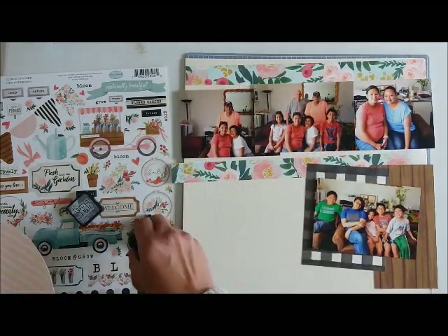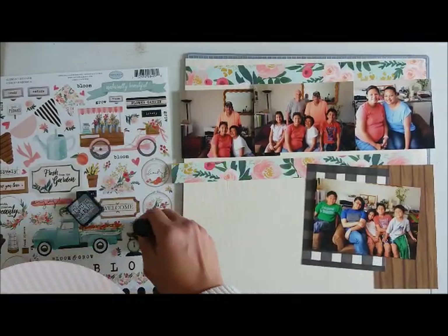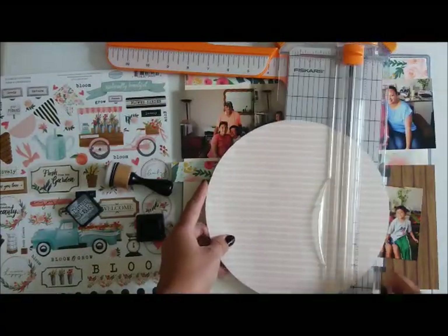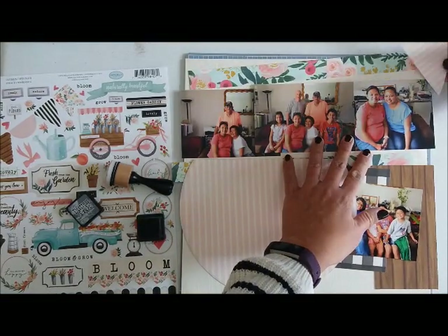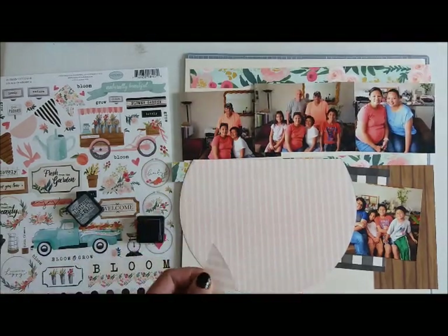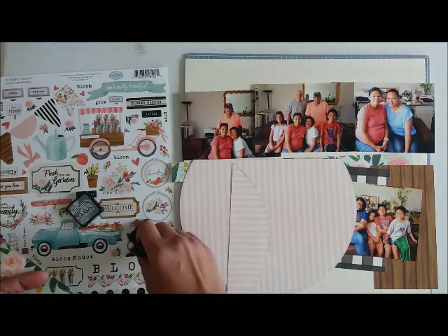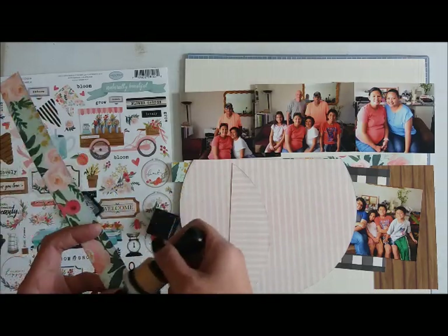I decided to ink up the edges with a distress ink pad — I forgot the specific color but it's kind of a grayish one. I'm cutting a little piece just to make that show and I like how it looks, so I'm going to commit to that and ink up all the edges of the pattern papers.